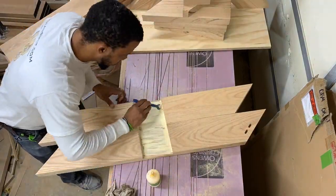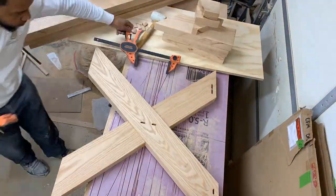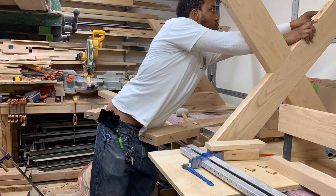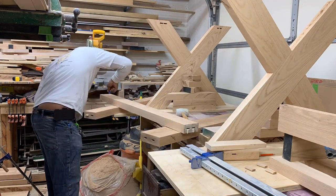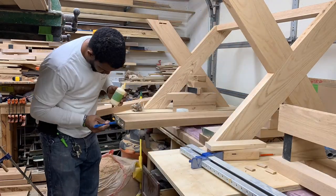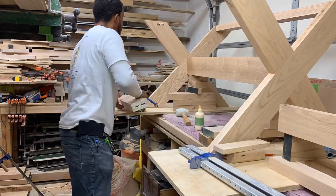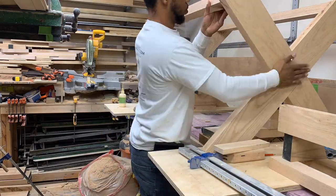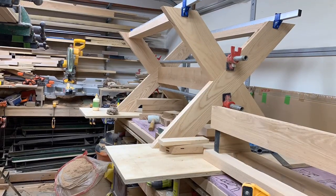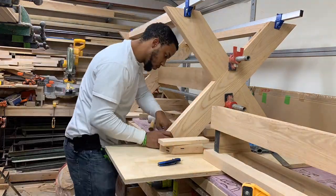Now it is time for glue-up. Everything you saw before was just dry fitted — nice, clean, tight joints. Now that everything was tested and true, the glue-up has proceeded. This is one of those moments where you're trying to move as fast as you can before the glue sets up, get everything in place, and put the clamps on to lock it in. Always make sure you clean up as much glue as possible before it dries with a wet rag — it makes the sanding process a lot easier.